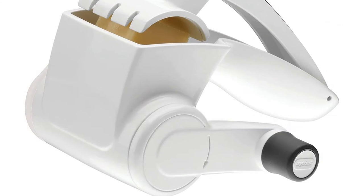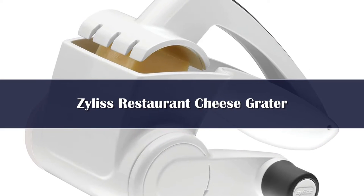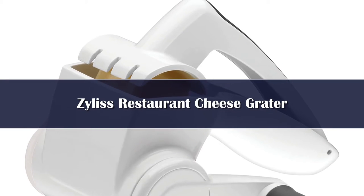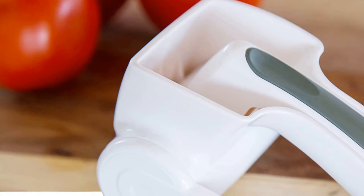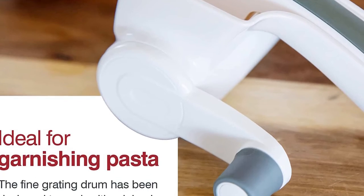Number 5. While these may give you flashbacks to elementary school or dining at Olive Garden, rotary graters get the job done just fine. Whether you're left or right handed, this Xylus tool will work for you, thanks to a simple feature that switches the crank.